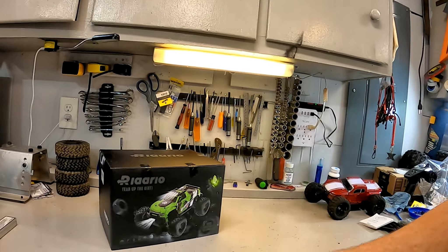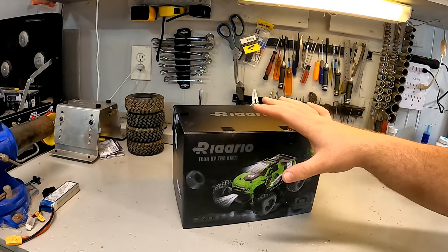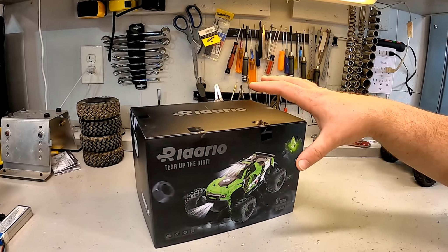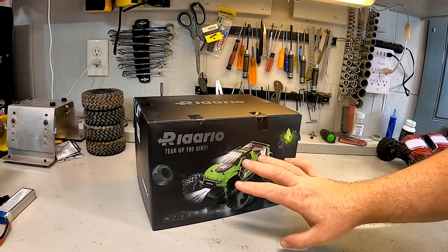Hard to beat when you talk about that borderline between the junk you can buy at a Walmart versus something you can actually get and repair and modify. $50 is pretty tempting and that's a really, really low price. So we're going to give it a shot and see how good it really is.